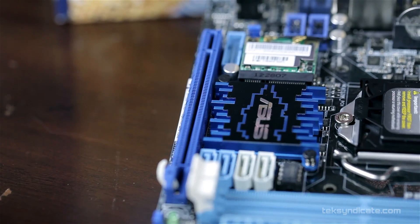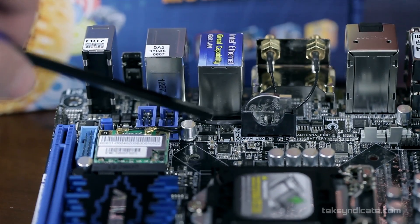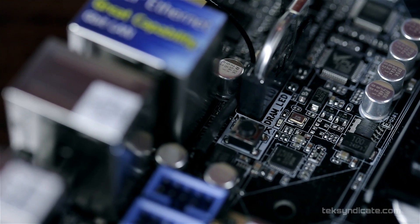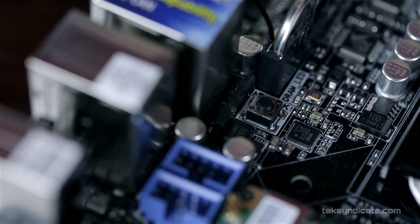Beside the upright CMOS battery — which is upright to save space — we have a MemoK button. MemoK was designed to help you boot if you're using unstable or bad memory by testing several settings and finding one that works. I also use it during overclocking: instead of resetting the entire CMOS, I just press it to reset the CPU frequency and memory frequency.